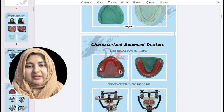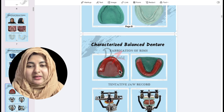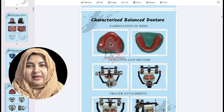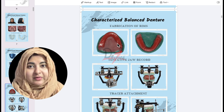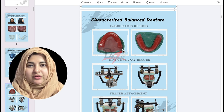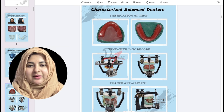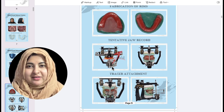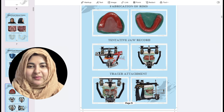Rims are then fabricated on the master cast following ideal guidelines. After fabricating the rims, we try them in the patient's mouth — first adjusting lip fullness, then lip visibility. Then we use a Fox plane and take a face bow record. This is a tentative jaw record, which we are going to verify again later by putting tracers.